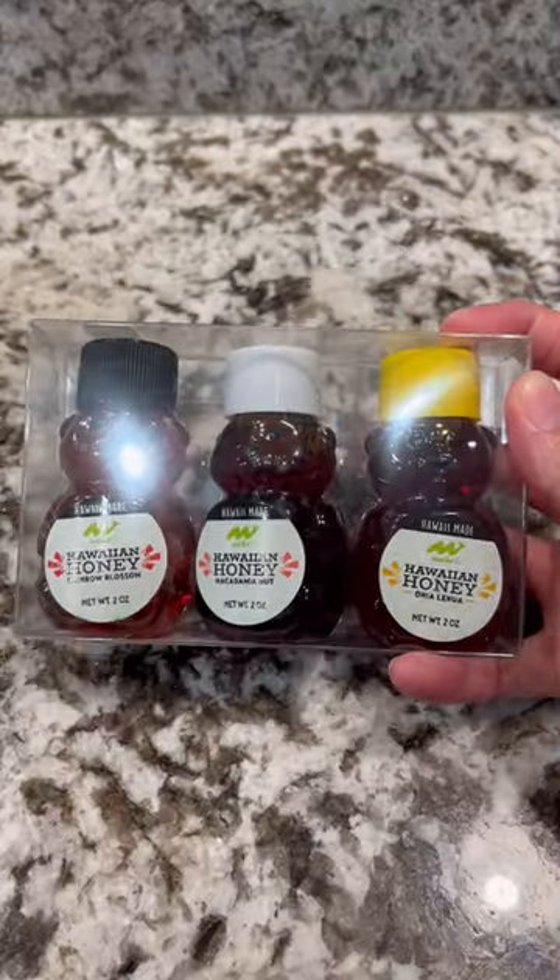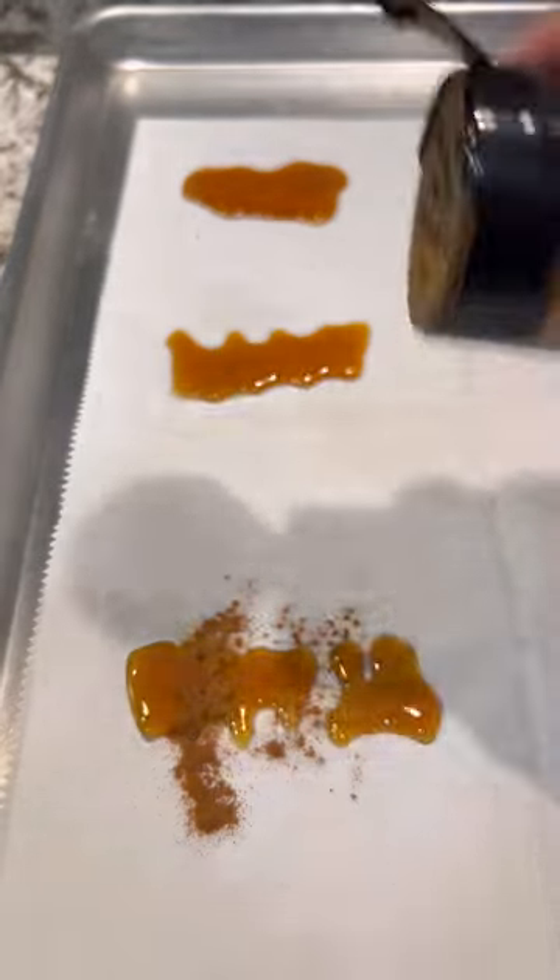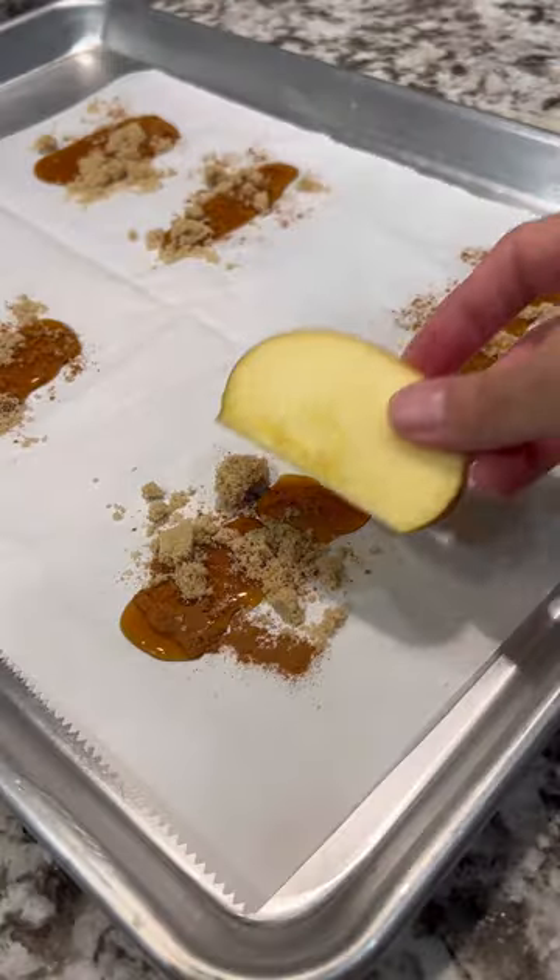I'm back with another must-try recipe. It starts off with delicious Maikai Hawaiian honey — drizzle that over a piece of parchment paper set on a cookie sheet. Sprinkle with cinnamon and brown sugar.